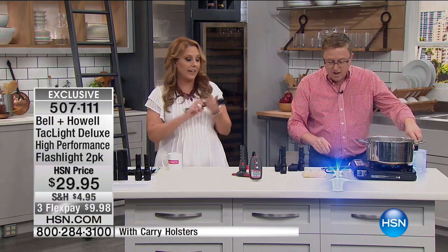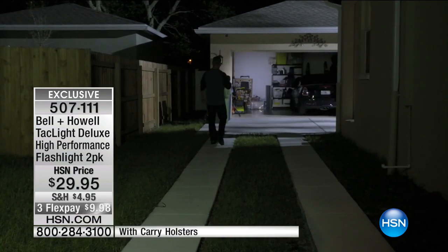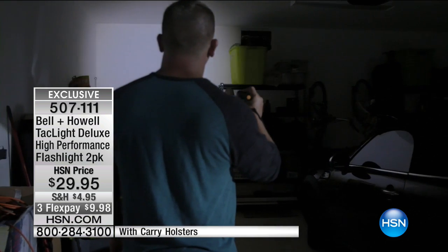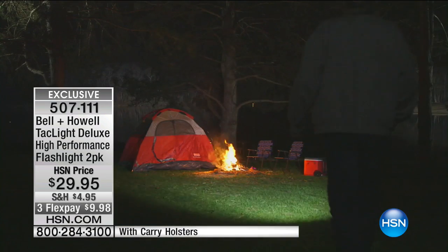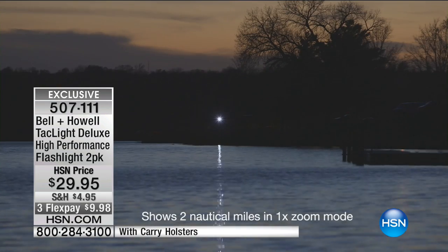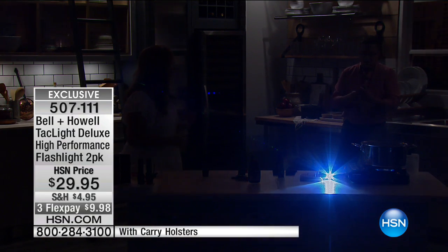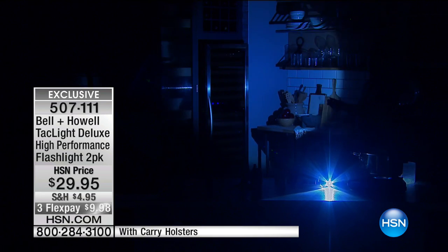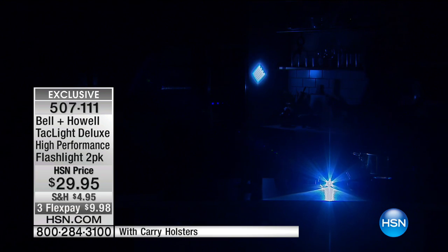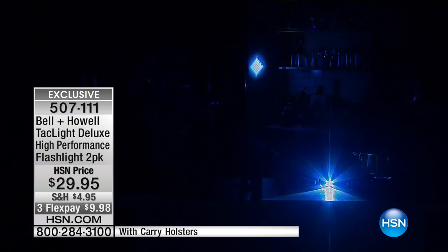I've never heard of a flashlight with a zoom — I think of a camera zoom lens. We're going to drop the lights and show you the zoom feature on the back wall. The way you zoom is you just pull it out. Watch — that's the wide-angle, the floodlight covering a huge area. Now if you want to narrow it down and get maximum distance, look at that — to a fine pinpoint. All I'm doing is pulling back the body of the flashlight.